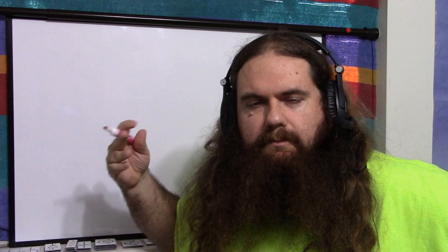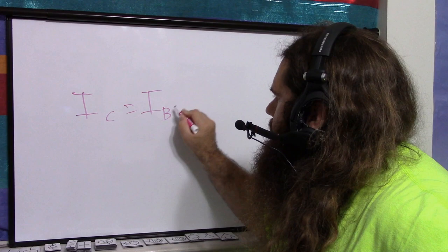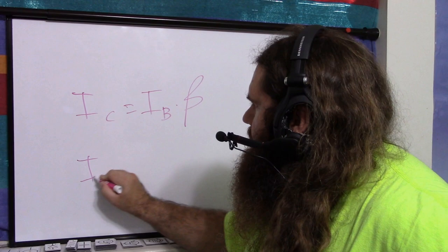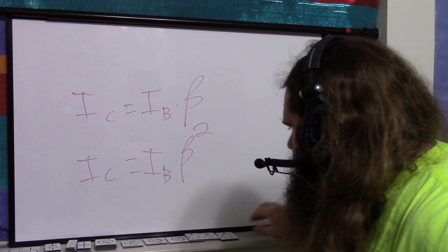I've touched on the concept of a Darlington transistor, which is just BJTs chained in a row. We usually only ever do two, because more than that has diminishing returns. Normally, the current through the collector equals the current through the base times beta. For a Darlington, it's roughly current to the base times beta squared. So if beta is 100, now it's 10,000 — you can see the amplification there.